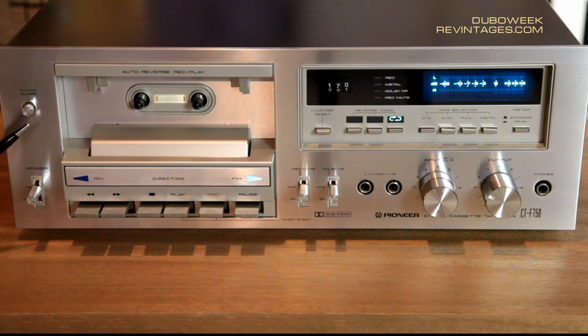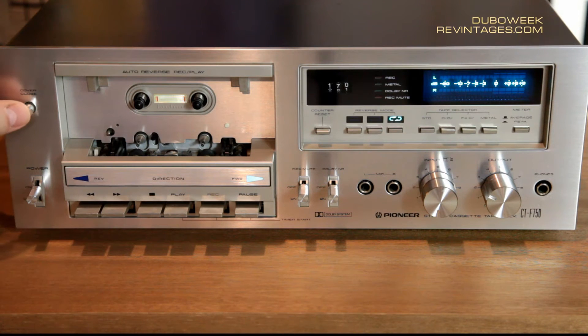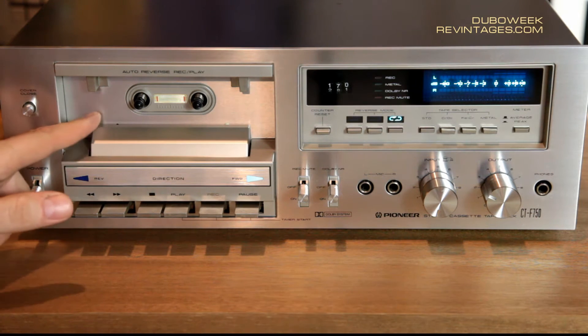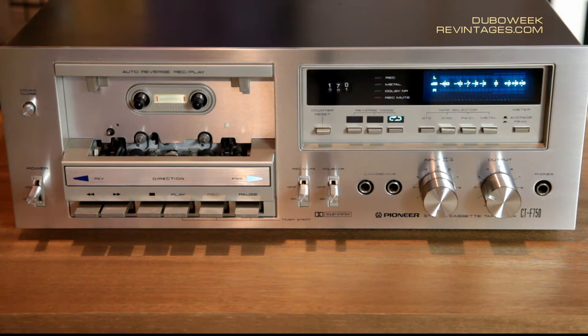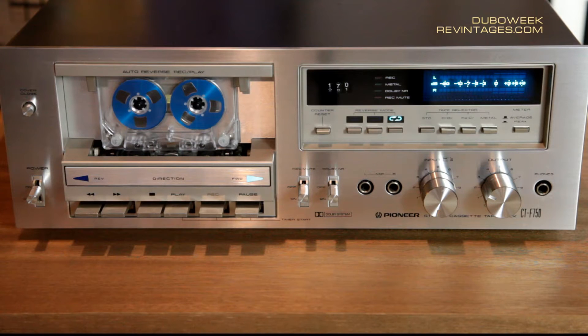Another button here is a special button which is only available for this kind of deck. This button closes the head compartment. Did you notice that rumbling noise? I'm not a big fan of this manual cassette loading and I don't like the sound of the rumbling head cover, but this is what we have here.